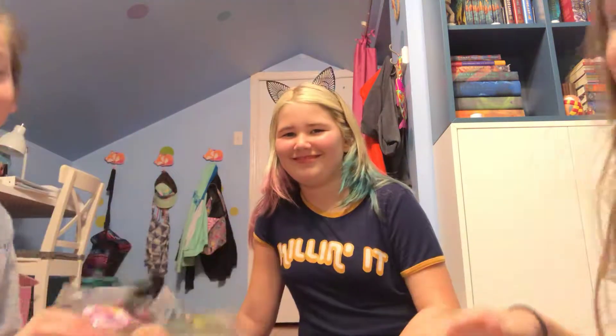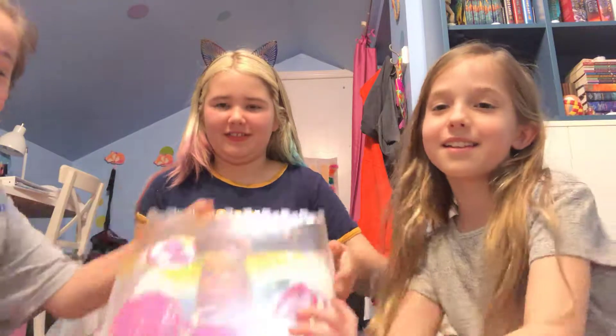Good morning, America. Stop! It was my doll! What are you talking about? Today we'll be catching... that!